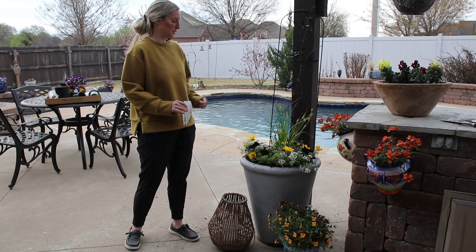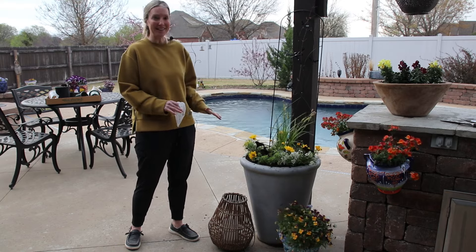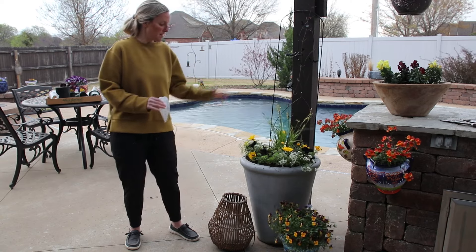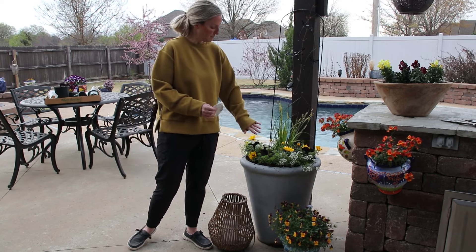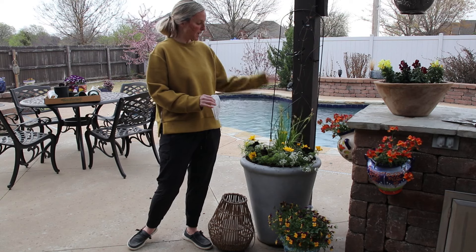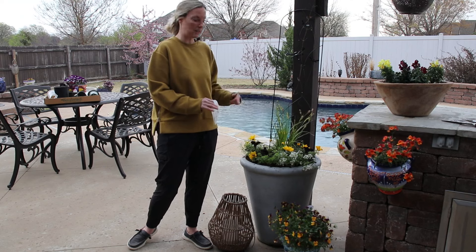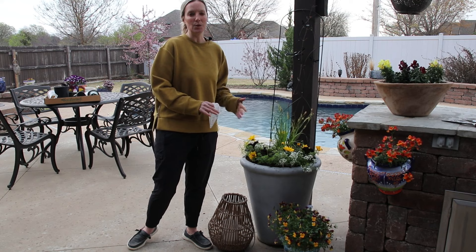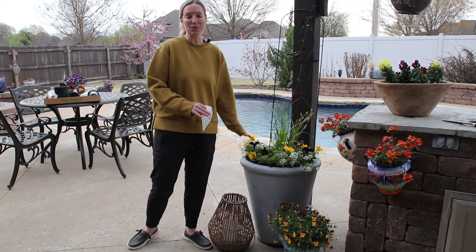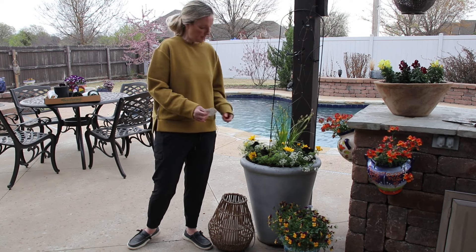I know this doesn't necessarily scream spring — more like bumblebee — but I still think it's super pretty and there are nice flowers as Easter's coming up. This right here is an evergreen hedge grass that likes part sun and will get to be about two feet tall; I'm going to transplant it into my garden in about three weeks, after April 15th — our kind of deadline here in Oklahoma for freezes. In the middle I have sweet alyssum, which I love — it will just continue to grow and flower all the way through until frost.